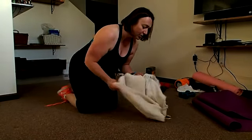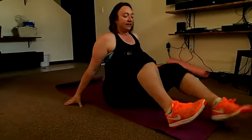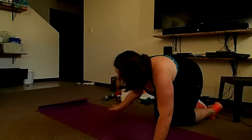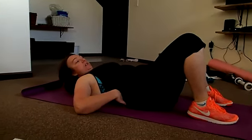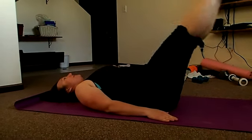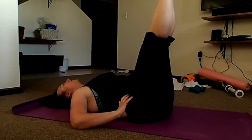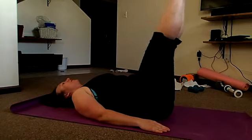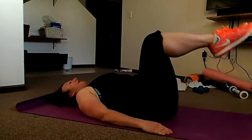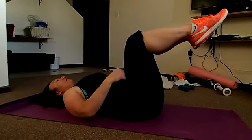Next we're going to do leg lifts. You can either get a towel down — I'm going to get my yoga mat. It's pretty simple and straightforward, but with this you do need to make sure your back is in the mat. We're starting out at 20 of these. Your back has a lower curve to it, so you want to make sure it's pressing in and your hips are up. Put your legs up, make sure your spine is neutral, arms down. If this is too hard, you can do a tabletop and just do a toe tap. This is targeting right in your lower abs.